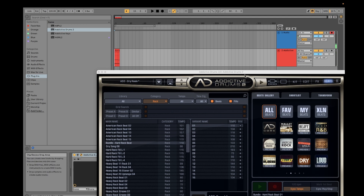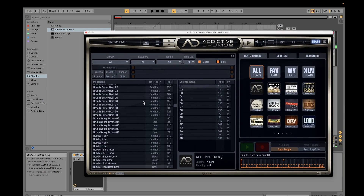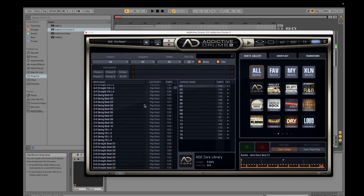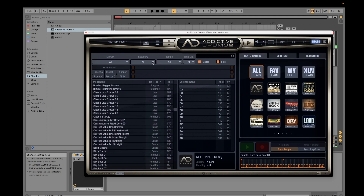That's how you use your beats. There are really a lot of things you can use here — different types of beats for different genres. There's blues, dance, funk, hip-hop, indie, jazz, Latin, metal, and so many other things.